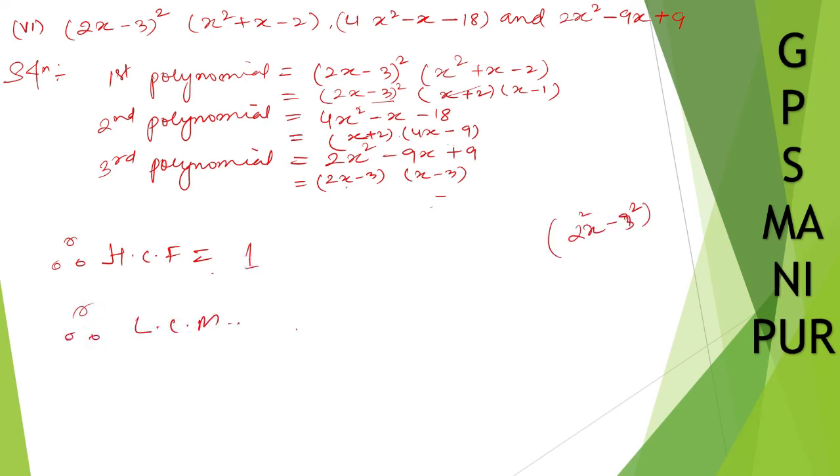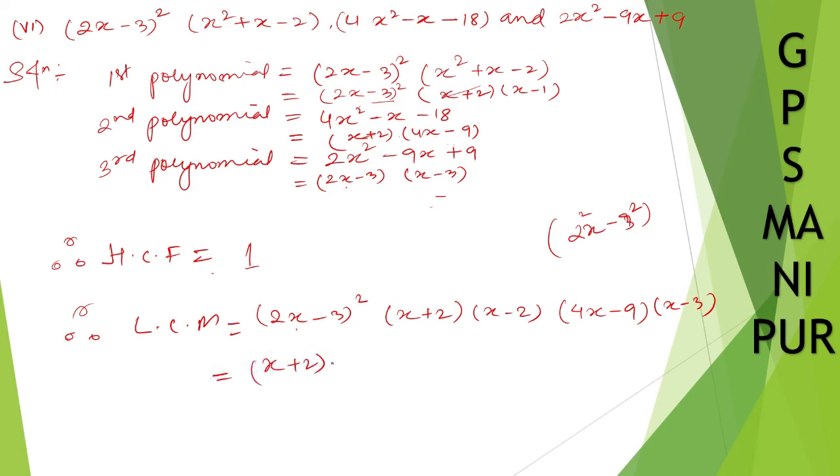Therefore, the LCM is equal to the product of all non-repeated factors. Write down (2x minus 3) whole square, then (x plus 2) into (x minus 1) — x plus 2 already taken — so 4x minus 9, and 2x minus 3 already taken, so x minus 3. Arranged: (x plus 2)(x minus 2) gives x square minus 4, then (x minus 3), (4x minus 9), and (2x minus 3) whole square. That's all — I hope the answer is correct. Thank you so much, we will meet in the next video.